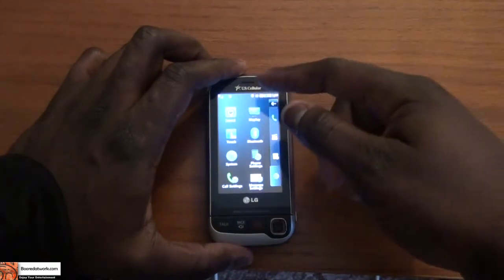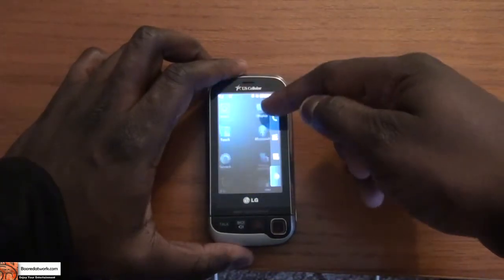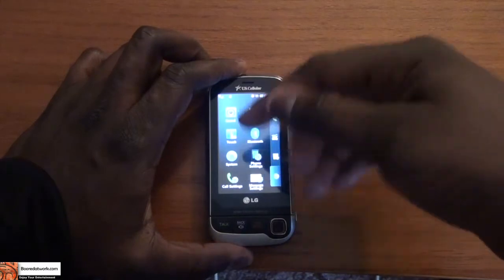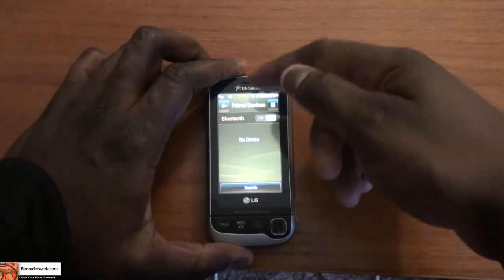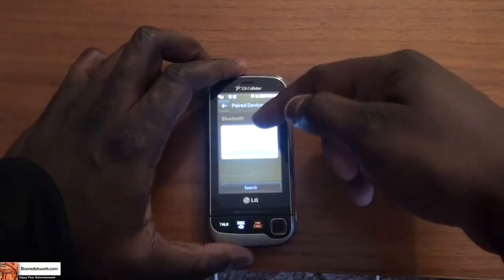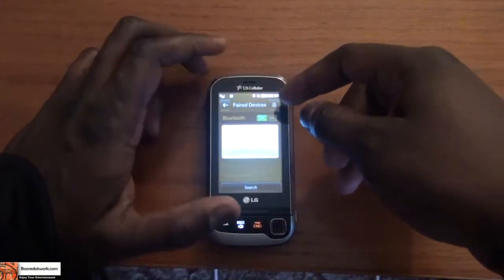In the settings section, you can edit all the settings from your sound and ringer to your display, touchscreen calibration, call settings, message settings, as well as full settings and Bluetooth — turning that on or off, which is pretty easy by just clicking on or off.